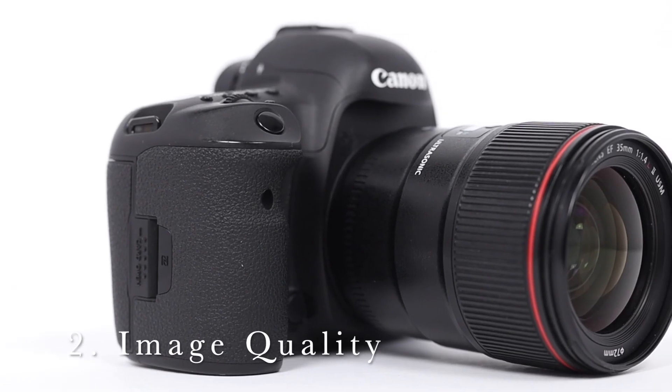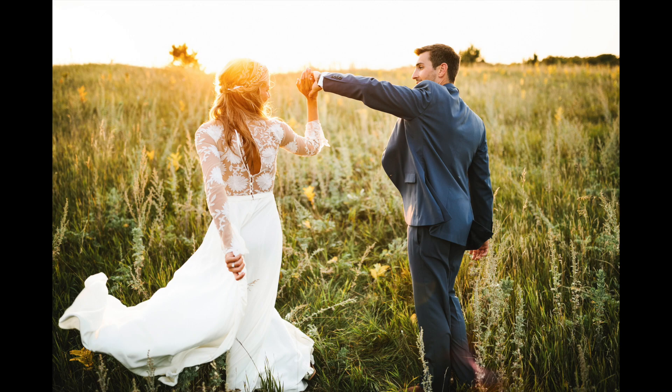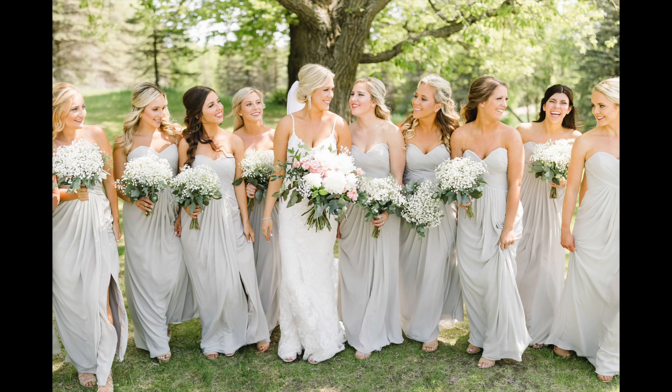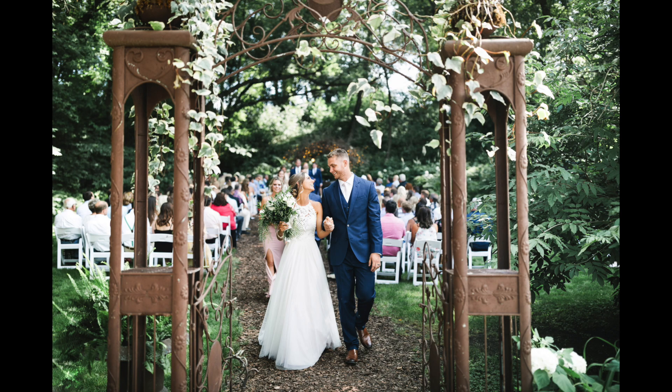Now let's talk where it matters most: image quality. The camera features a 30-megapixel sensor. The file sizes are small enough that they don't bog down my computer, and yet there's enough pixels that if I want to crop way in on an image, I certainly can. It has Canon's fantastic color science, and there's more than enough dynamic range and great shadow recovery. I've pushed images more than four stops before.